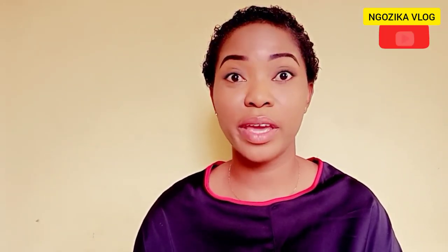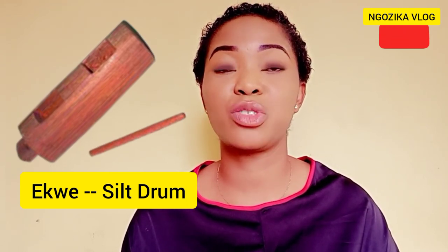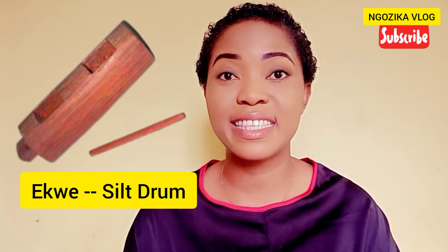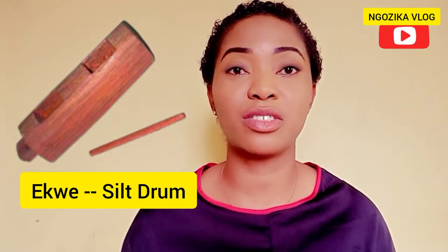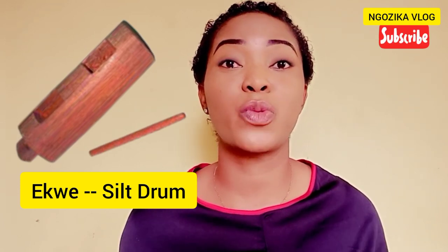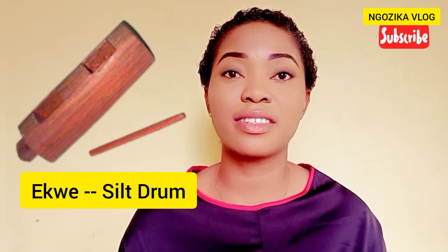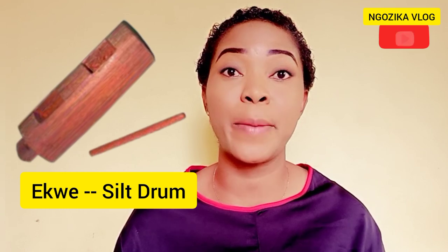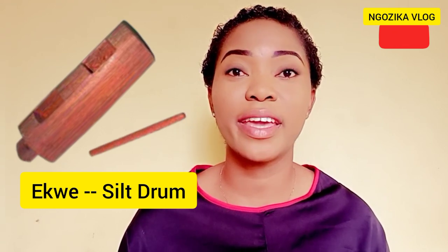The third drum is the Ekwe, also called a Slit Drum. This musical instrument is usually used at cultural events, coronations, and rituals. The different sounds produced by this instrument summon citizens to the monarch's palace or to the town squares. The strong rhythm gives special signals for meetings, for thefts, for announcement of fire and other emergencies. The Slit Drum is called Ekwe in Igbo.